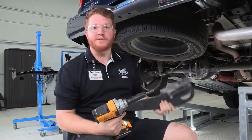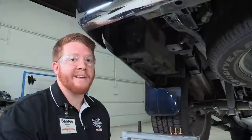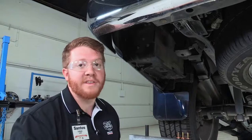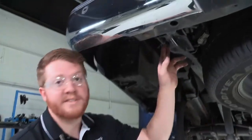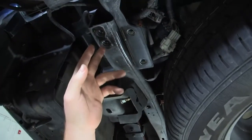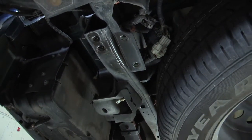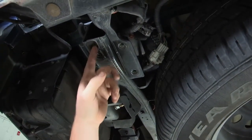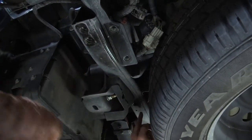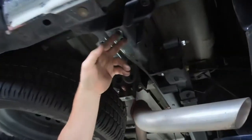Now that we have those off, we will not be needing these towing brackets anymore — you can return them to the customer, as they will be replaced with the trailer hitch. Now that the tow brackets are off, we will be looking at the weld nuts that we will be using for the hitch installation. Nissan has these pre-installed, which is wonderful — it requires no drilling. We took out five bolts for the towing brackets, but we will only be using these three on the outside along the frame: two up front and one in the back.